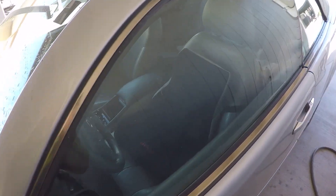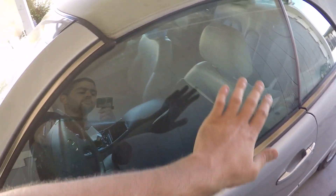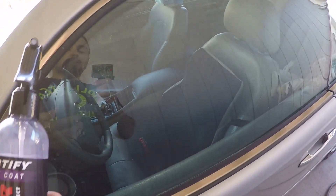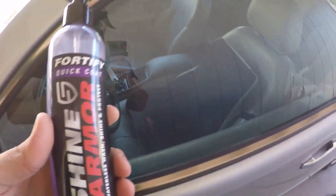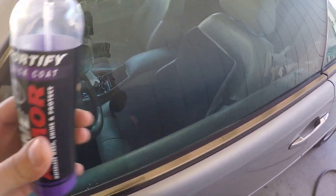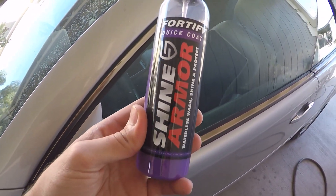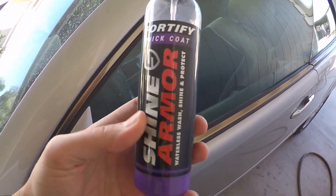I'm just going to spray it on, buff it off, and then spray water again. The only thing I can say is I was surprised it worked really well on my windshield. I'm not sure how well it protects your paint long-term — I just received this a couple of weeks ago, so I can't really advise on that. But I want to thank Shine Armor for sending me this to try out.